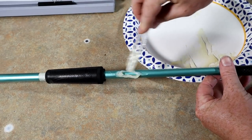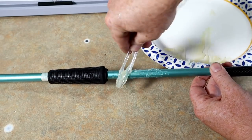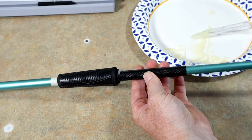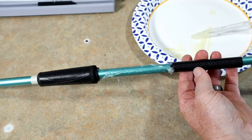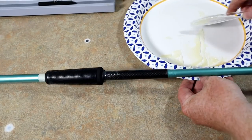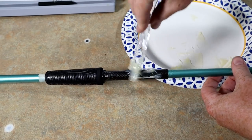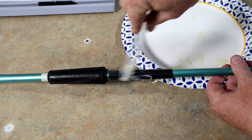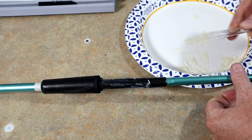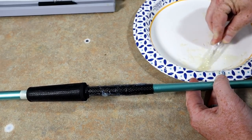Now we're going to epoxy the blank down here for the insert. I'm really excited for this rod — I don't throw crankbaits a ton here in Florida, we're usually fishing some sort of grass, but when I do, I enjoy it. Now we're gonna put the rest of this epoxy all over the top of this section right here, so that section basically becomes my blank for this part.